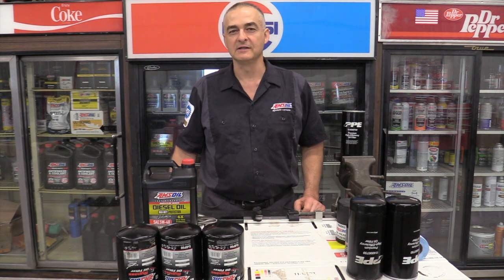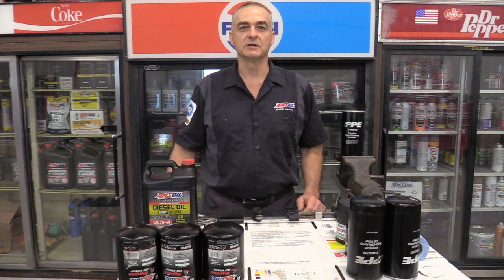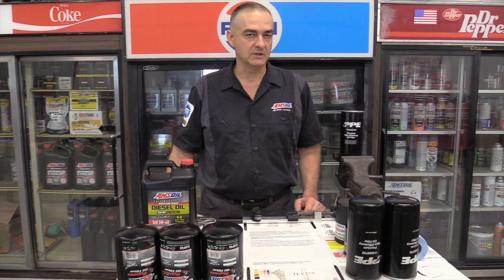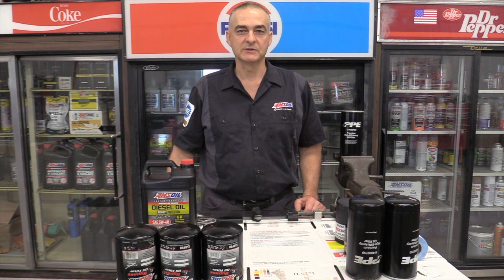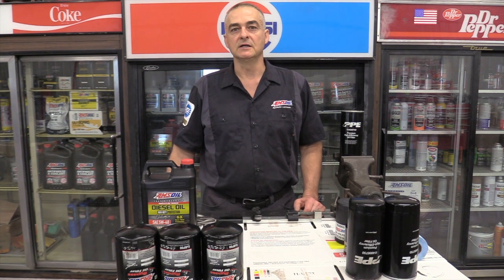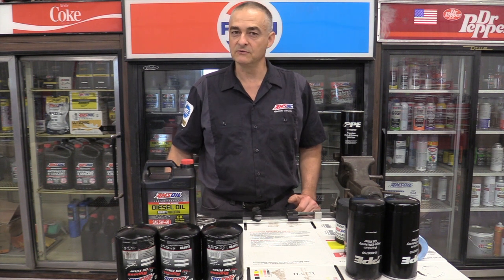Hello everyone. Today we're going to be doing an overview of a bypass filter system I put on a 2021 Chevrolet Duramax. We started this bypass system on it about a year, year and a half ago. Initially the truck had about 25,000 miles on it when we put the bypass system on. It's a concrete contractor, one of my customers — been one of my customers for quite a number of years. I did his 2018 and did a video of that one as well.